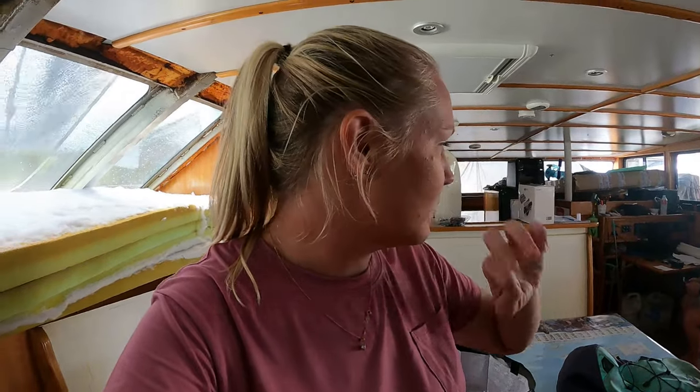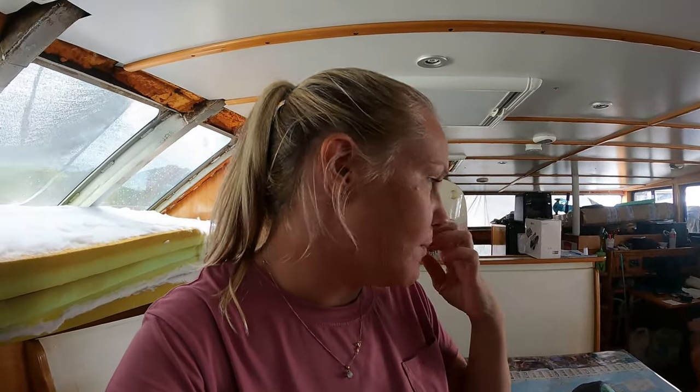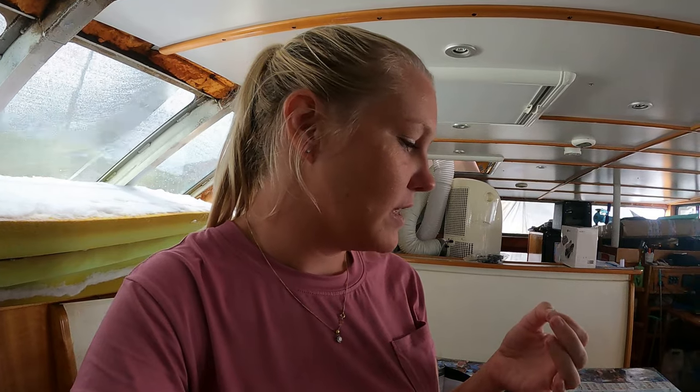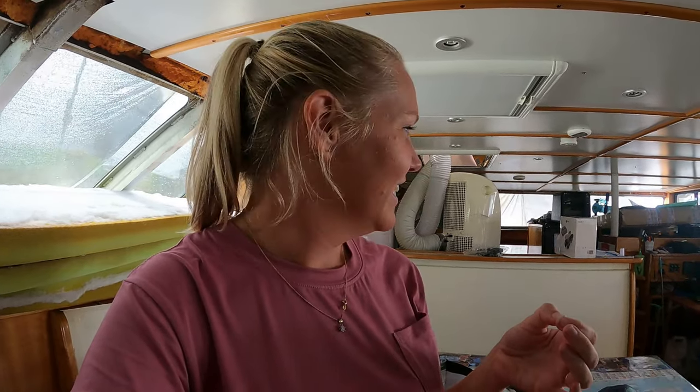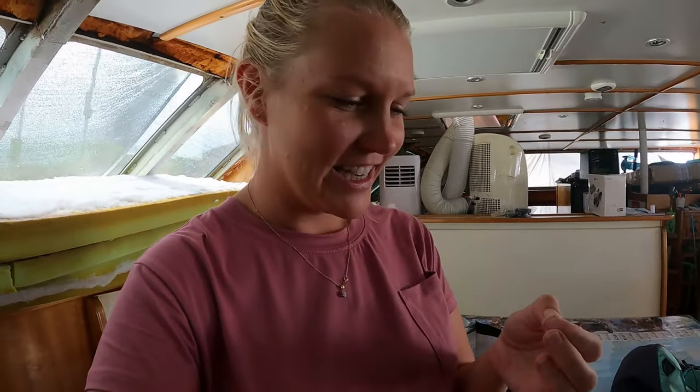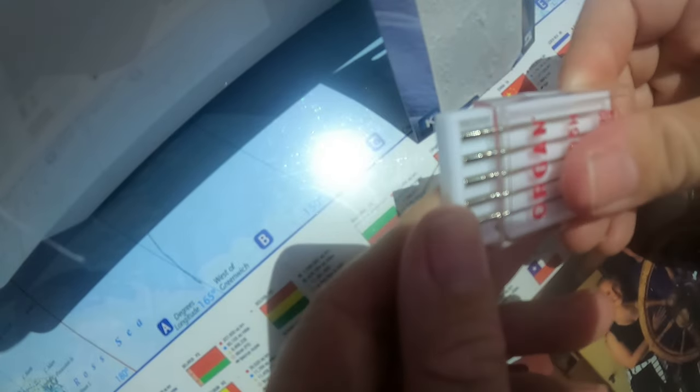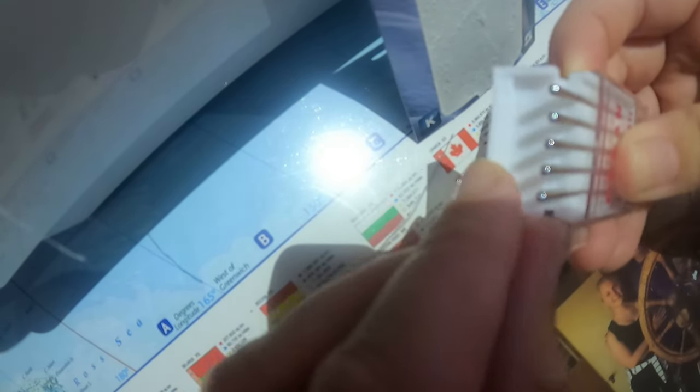We're going to combine this trip with checking out a tinny — we found a few tinnies online and another one has just popped up on Marketplace today. So we'll stop by Spotlight, get some more needles, and then pop out and take a look at this tinny. If you're going to be doing your cushions, just recommend getting another needle or two. We picked up a pack of five universal needles from Spotlight so now we have four extras just in case we break another one.